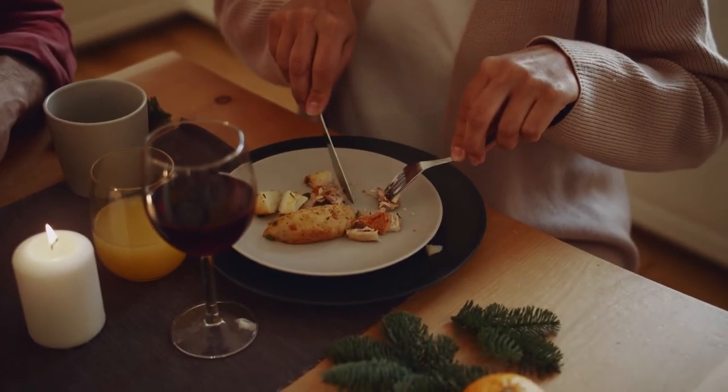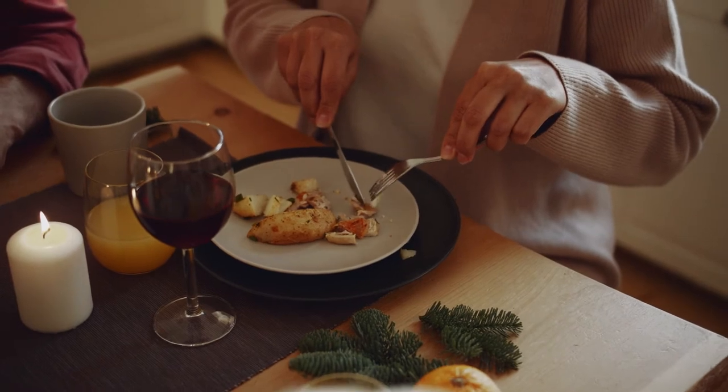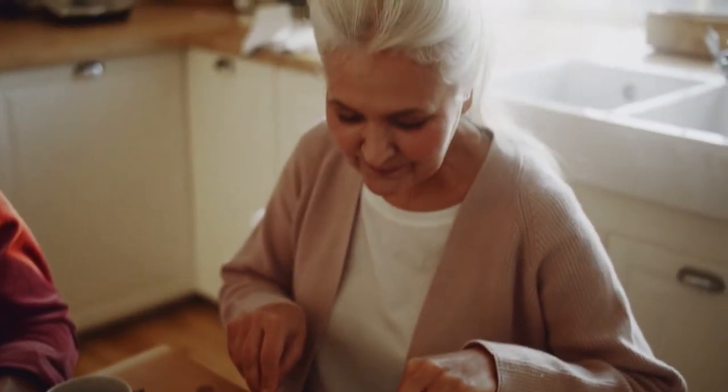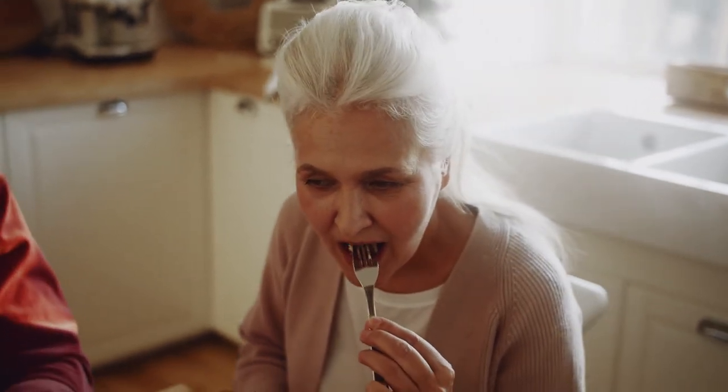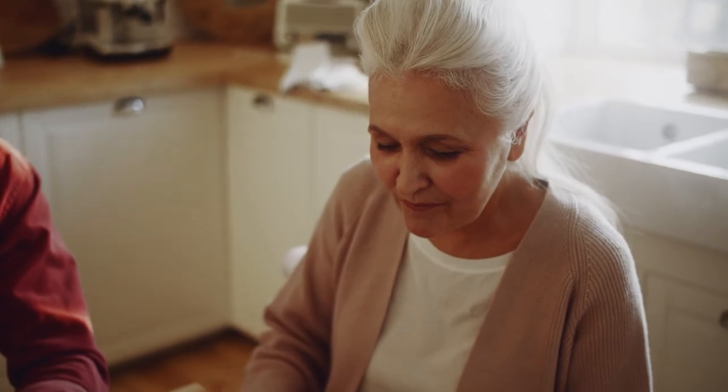Starfish are edible, though not too many people eat them because they taste different — a bit bitter and creamy, tasting like ocean water. They smell like a beach at low tide. The texture is moist, soft, and mushy.